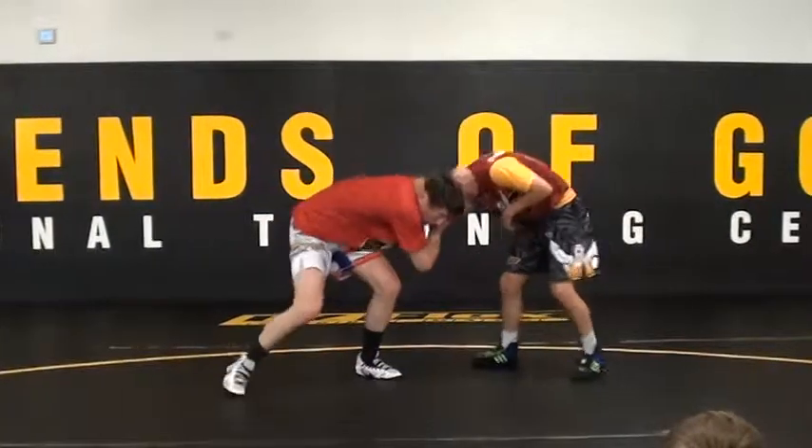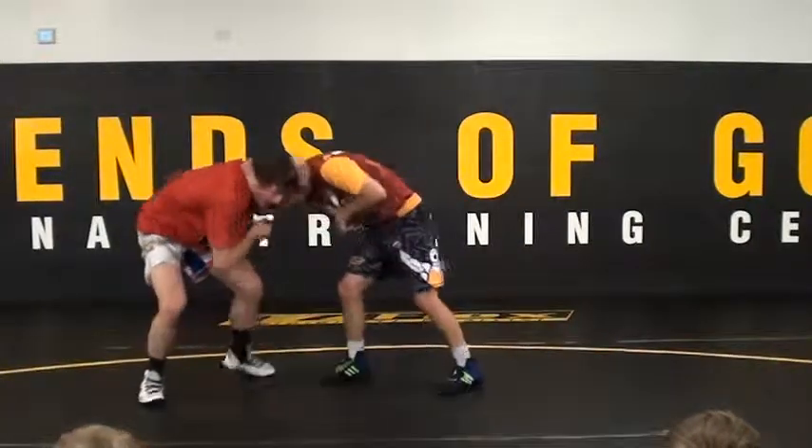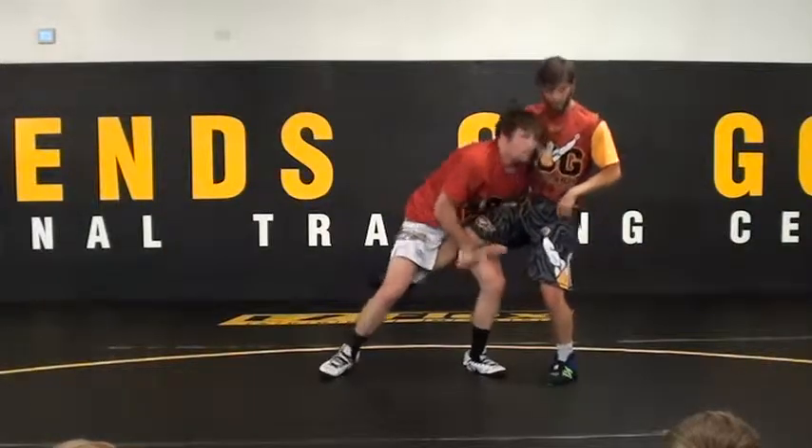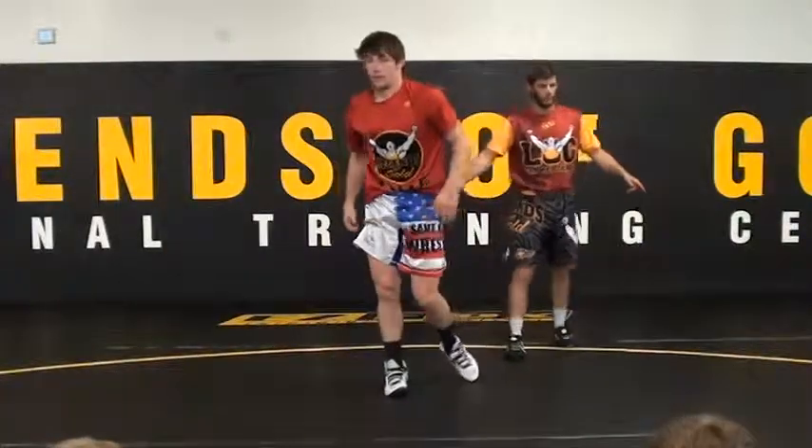Keep pulling, keep pulling, it comes up — let his head fly and release. There are no questions; everybody needs to see it again.